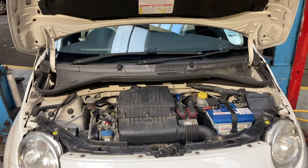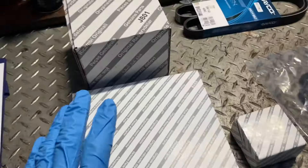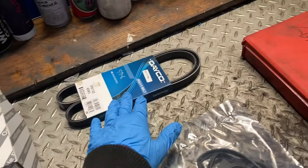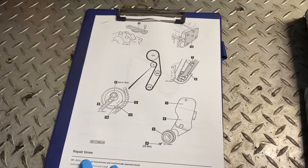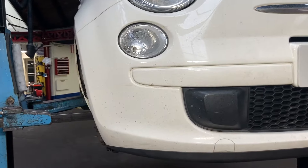We've got a 1.2 litre Fiat 500 in for a cam belt, water pump, and drive belt replacement. The parts we're using are: a Fiat cam belt, Fiat water pump, Fiat tensioner, auxiliary belt, and a new gasket for the 1.2 kit. All instructions and tensions are from Autodata.